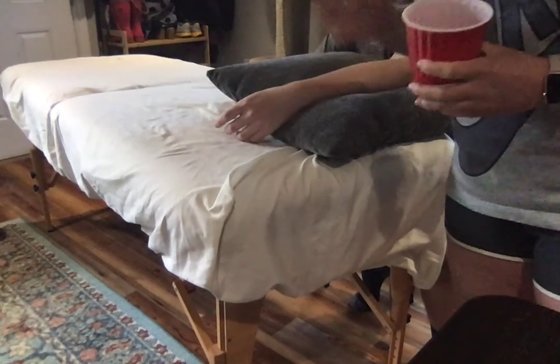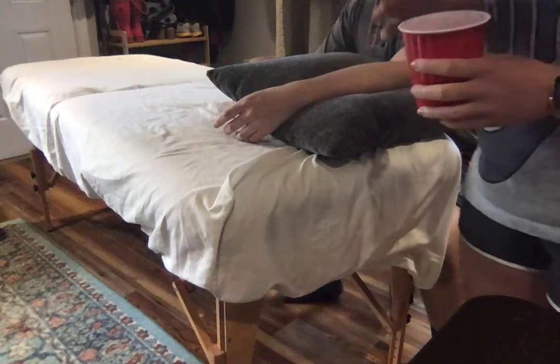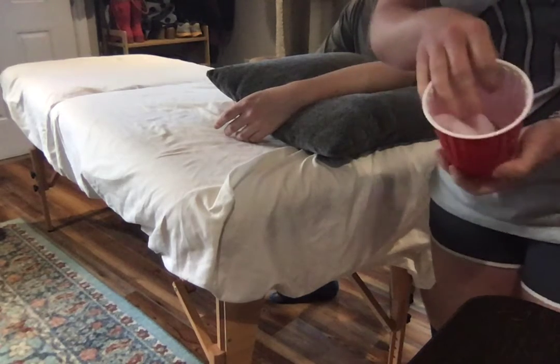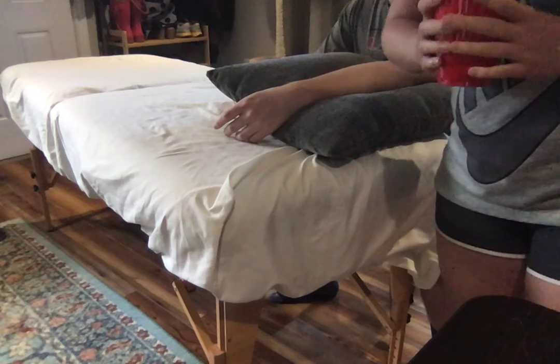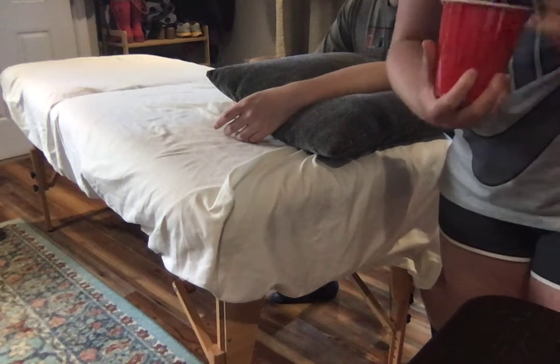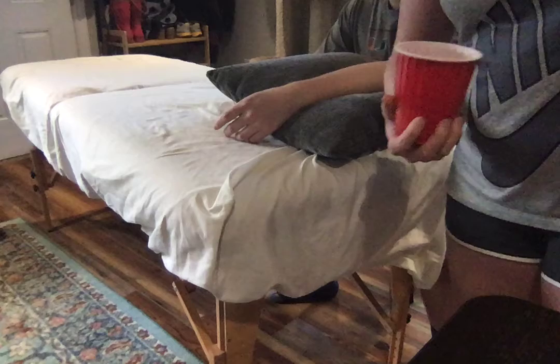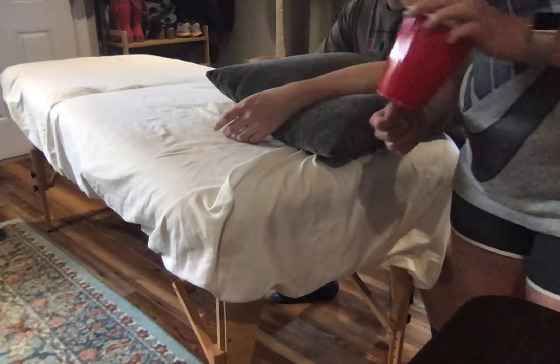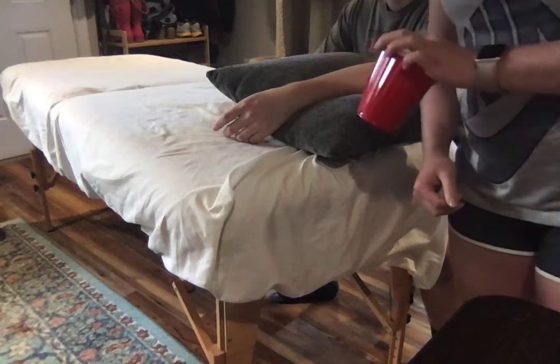Today, I'll be introducing an ice massage. For the purpose of this simulation, I will be using a red cup with some ice. Traditionally, you would use a styrofoam cup that you'd be adding water to and then letting it freeze, then ripping the bottom off, exposing the ice to apply to the affected area.